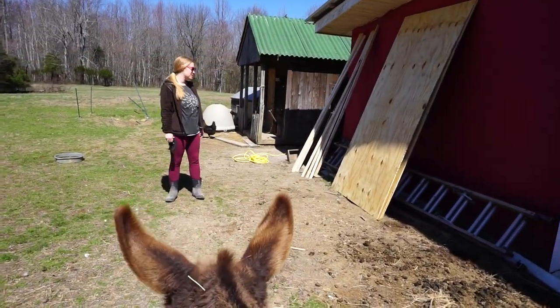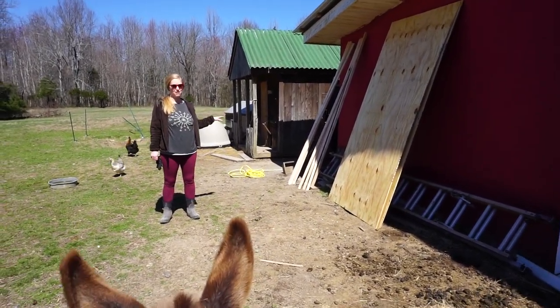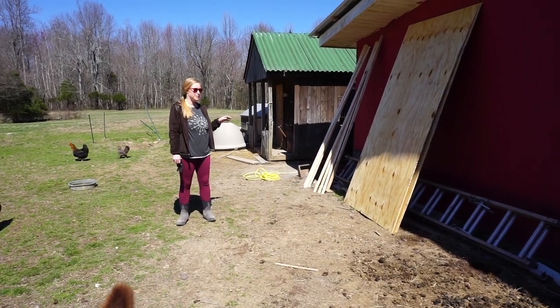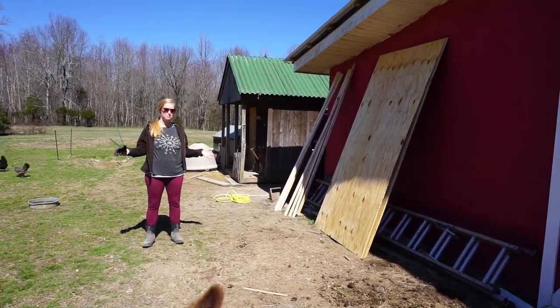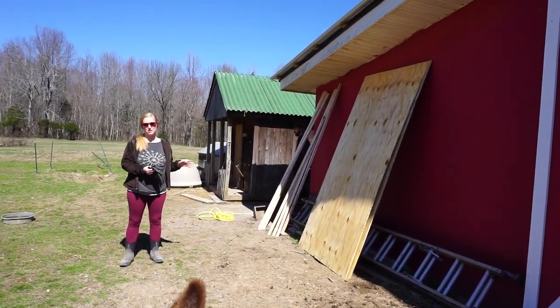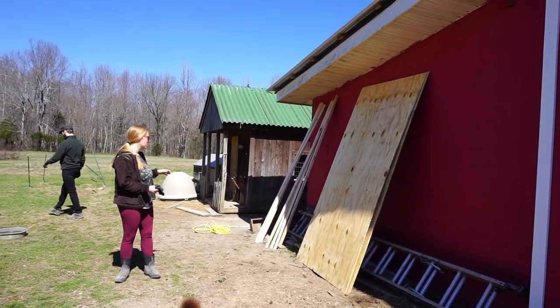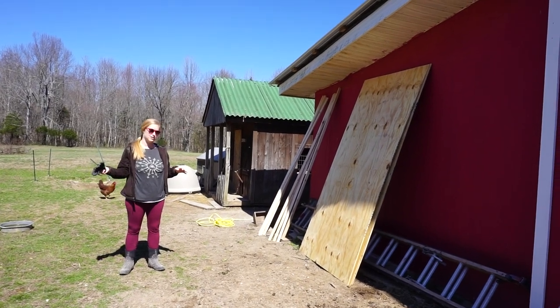One of the reasons we want to start our baby chickens in the area they're going to be living is because in the past it's been a real pain to transition them from their big tubs into the coop. We don't really want to deal with that anymore because we have a baby, so starting them where they're going to live eliminates the need to transition.